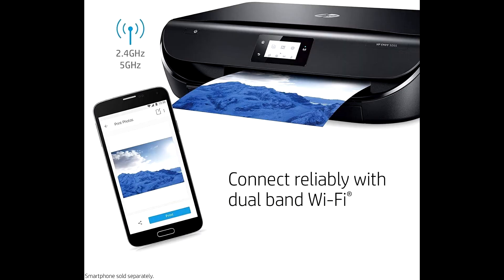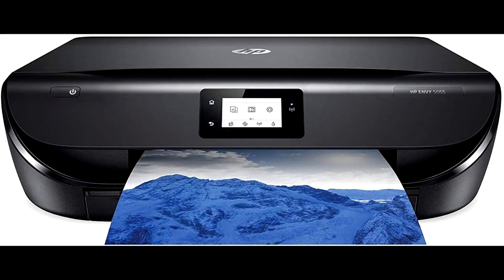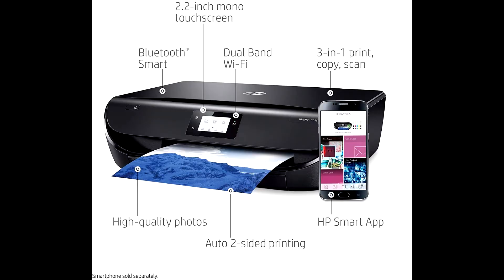Replacing the HP Envy 4520, the HP Envy 5055 comes with Bluetooth, smart improved Wi-Fi connectivity, faster print speeds, and more.